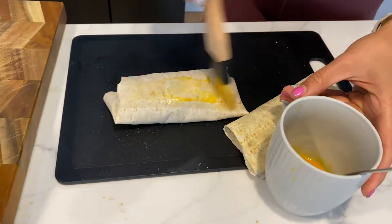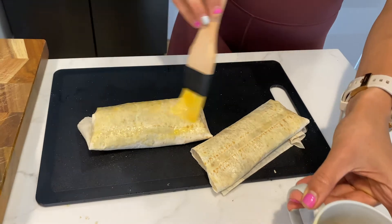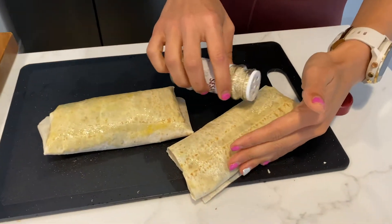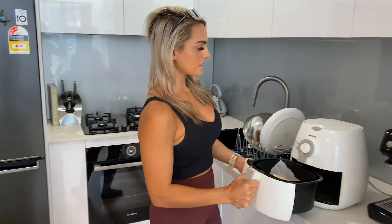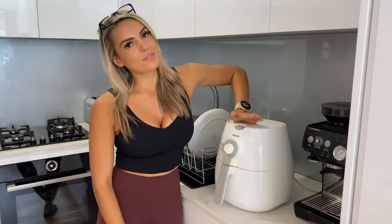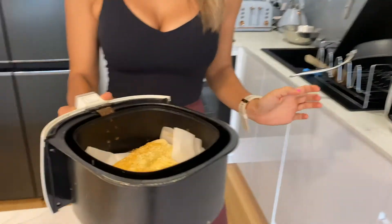You fold in and then you fold across — nice and tucked in. I'm going to grab my paintbrush and paint the egg wash on top of the sausage rolls. Then I'm going to top them off with some sesame seeds, popped right on top. The next step is to put them in the air fryer. They are in — I'm going to cook them for about 15 minutes until they are all nice and crisp.